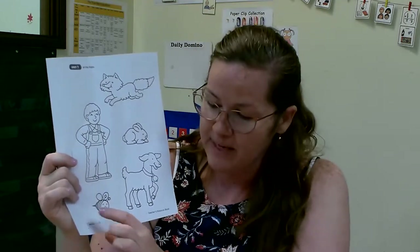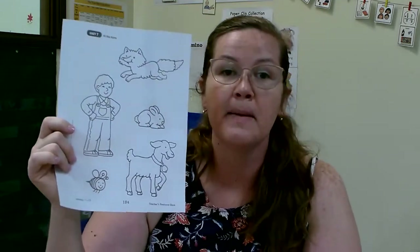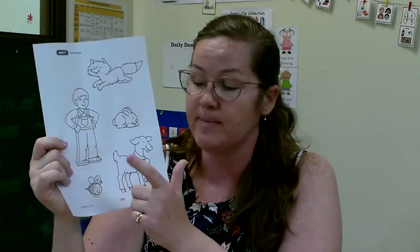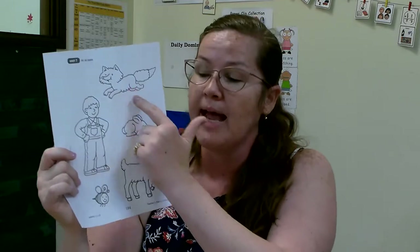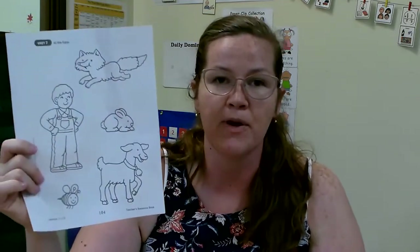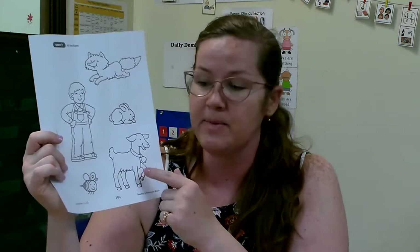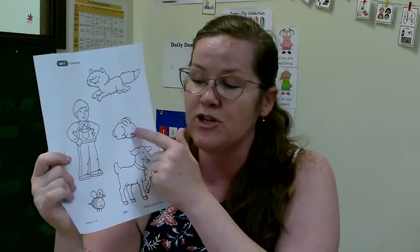That's right! And what did the bee do? Buzz! Yeah, so you guys are going to color if you didn't color them yet, then glue your animals onto a piece of paper and write down or tell your parents or older siblings what each of these characters did in the field. Have a great day friends, bye!